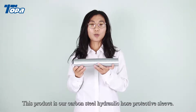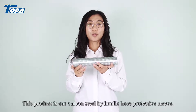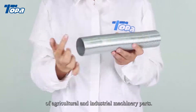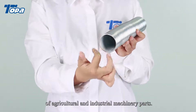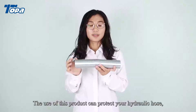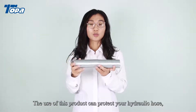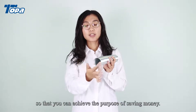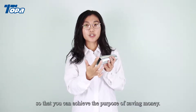This product is our carbon steel hydraulic hose protective sleeve. It is mainly used to protect the hydraulic hose of agricultural and industrial machinery parts. The use of this product can protect your hydraulic hose, extend the service life of hydraulic hose, so that you can achieve the purpose of saving money.